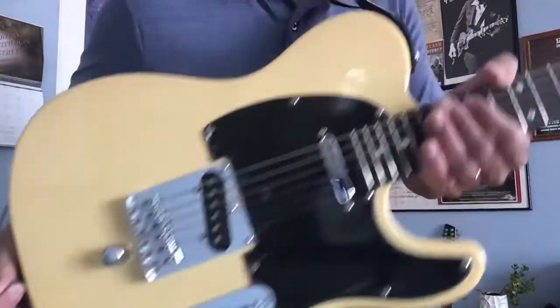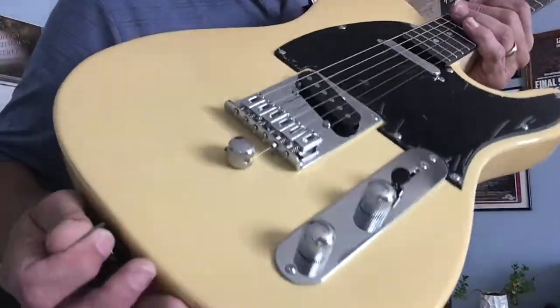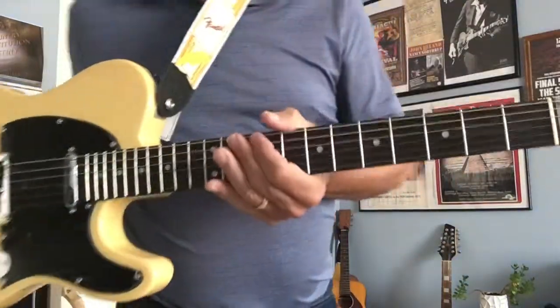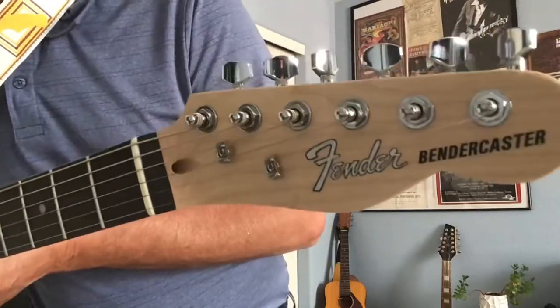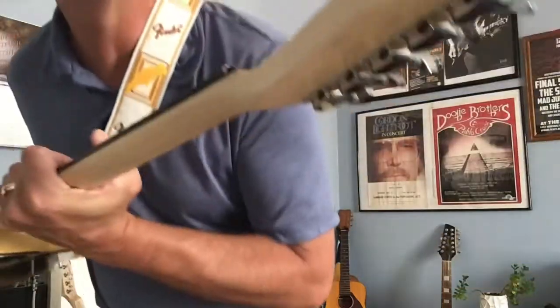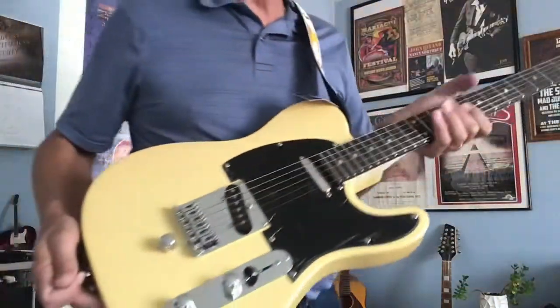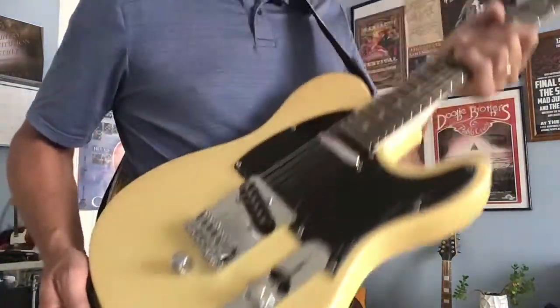It's brand new — still got the plastic on the pickguard there, you can see that. That's a really nice shape. Rosewood fretboard. It's not a Fender product, it's an import guitar. I call it a Bender Caster — I put that on there as a joke. But it's a nice guitar. It's a full-sized body, full thickness, string-through. A really nice guitar.